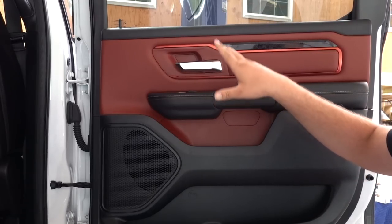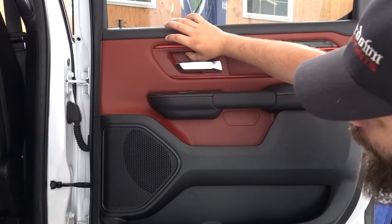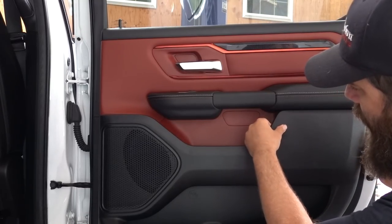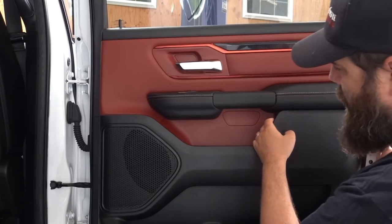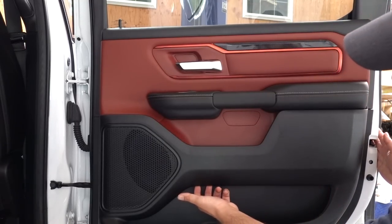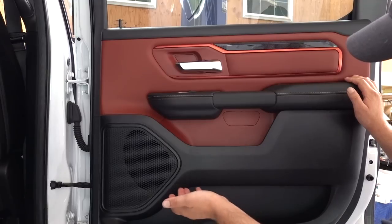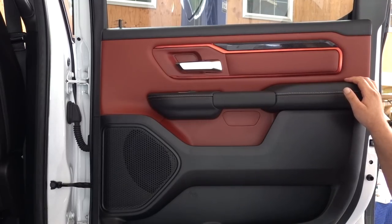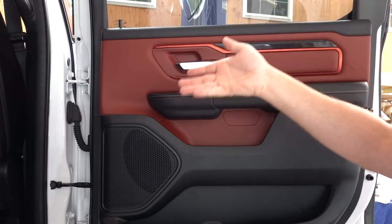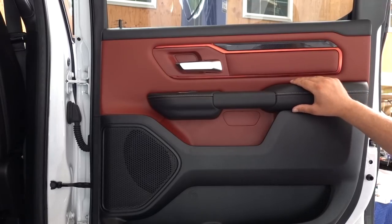Dodge did leave us with the holes, so if you want to put in your own lighting you can. There's a little opening right here that's going to shine on our door handle, there's another one in this section, and there's another hole that's going to allow light into the mat pocket area. On the bottom there's a channel where the Laramie, Limited, and other models have factory lighting — it actually looks really nice at night. If I could choose two things I miss about a Laramie it would be the ambient lighting and the cooled seats.